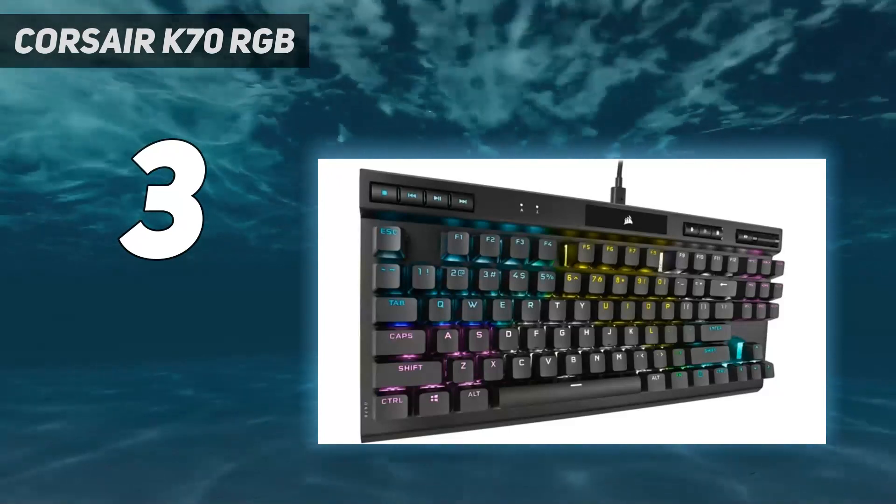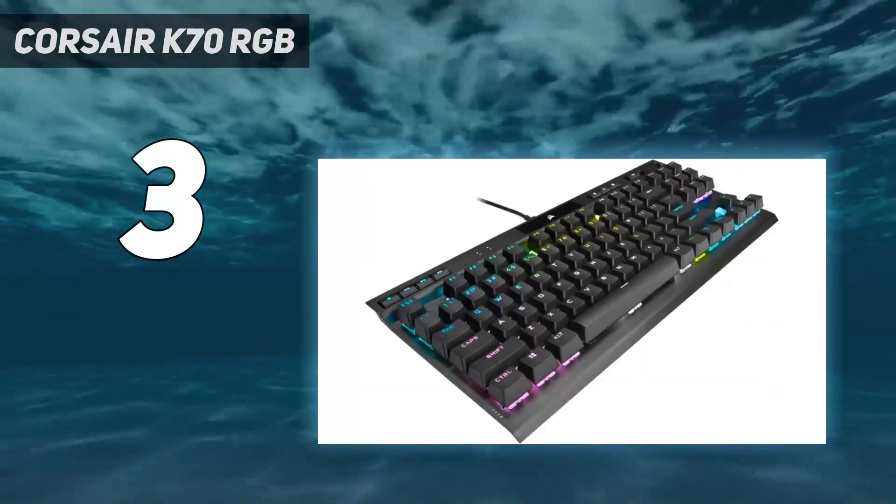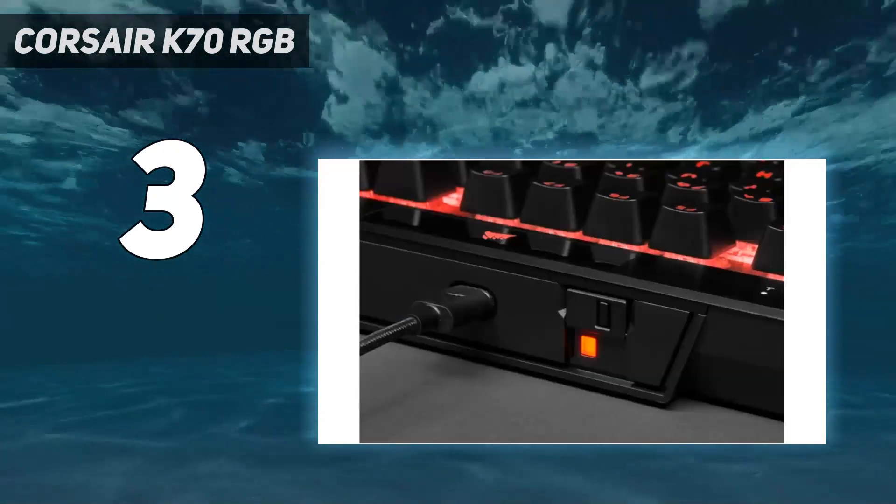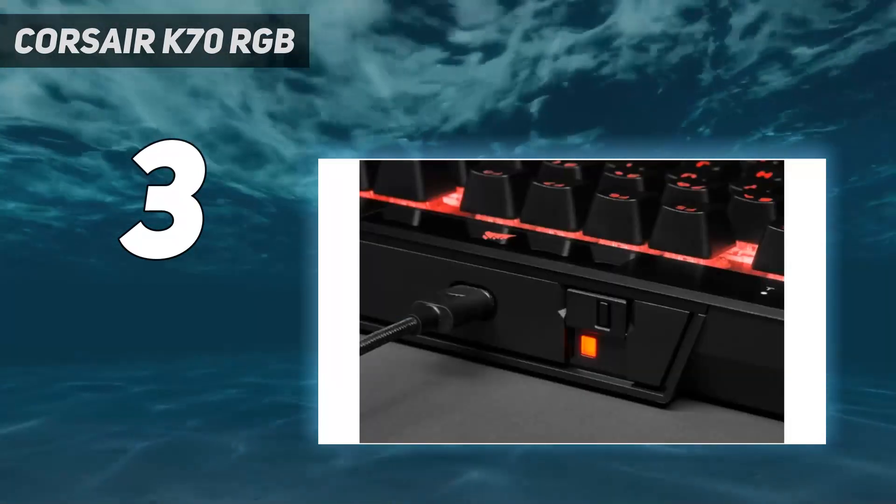That said, the K70 Core doesn't quite deliver the same raw performance and has a standard polling rate of only 1,000 Hz. Additionally, its keycaps are made of cheaper-feeling ABS plastic.